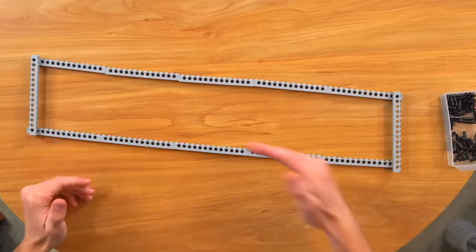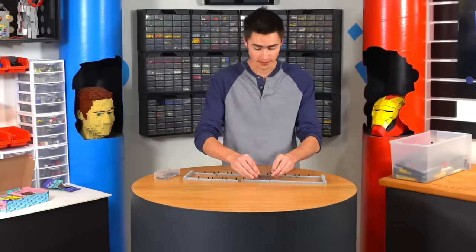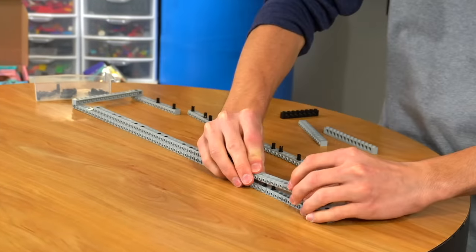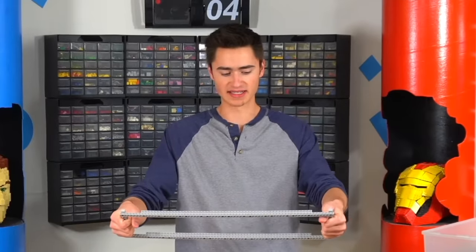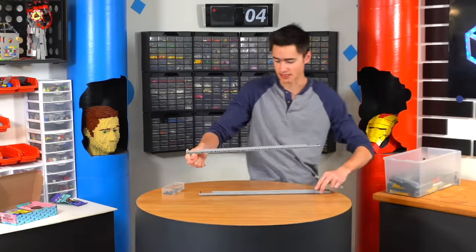I'm thinking it'll be about this big. We'll have a catapult that will swing. We just got to build this up into a box shape since we don't have the elastic bands yet. It's perfect. Now we've got to build another one of these and not break it like I just did with this one.